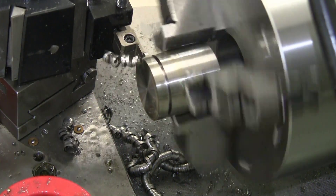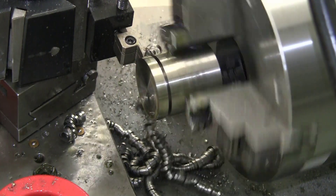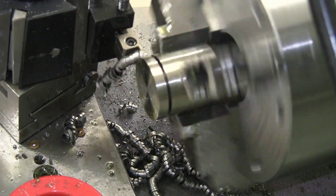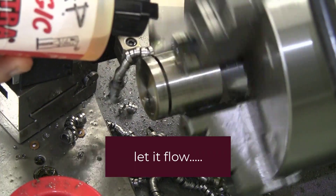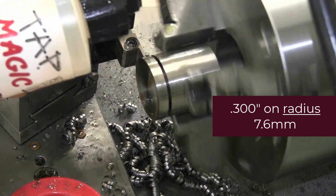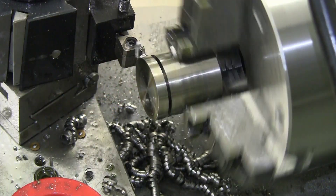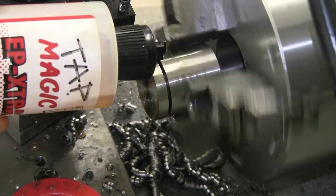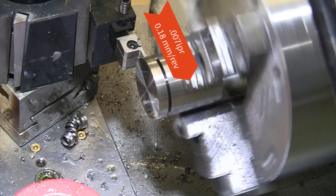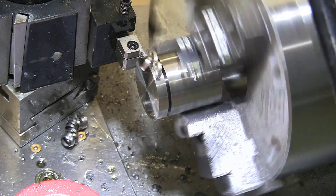The chip is peeling off. I'm getting deep enough that I'm going to start applying the tap magic again. Next I'm going to turn up the RPM to 205 and also increase the feed rate to just about seven thou per revolution, and the chips are forming a lot better once again.